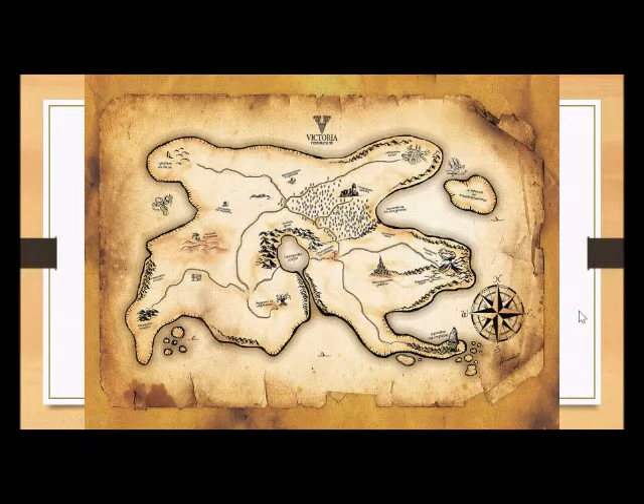We're going to have fun and make a treasure map — or a pirate map, you get to pick. Let's look at some examples that have been made. This one is from a restaurant called Victoria. You can see that the artist used lots of line quality — thick lines, skinny lines, lots of texture to show landforms like forests, mountains, volcanoes, and islands.